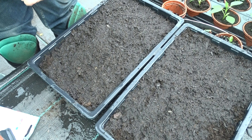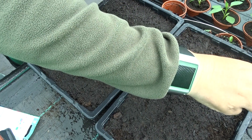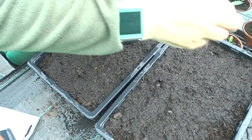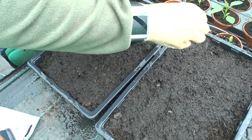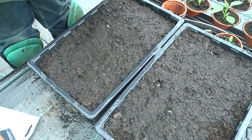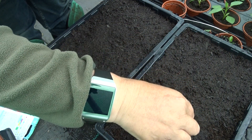I've got a few seeds in my hand, I'm just going to sprinkle them here. As I was saying, these will grow back every year, so what I'm actually doing is growing them in the tray and then when they are big enough I will transplant them into small pots.